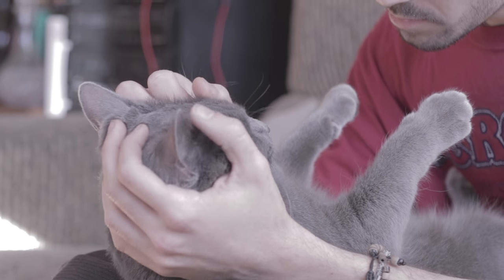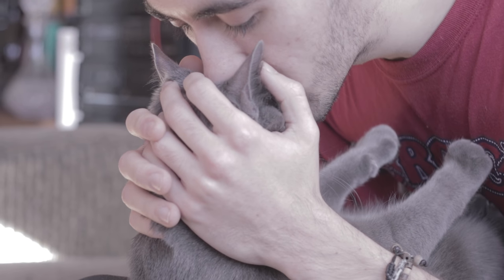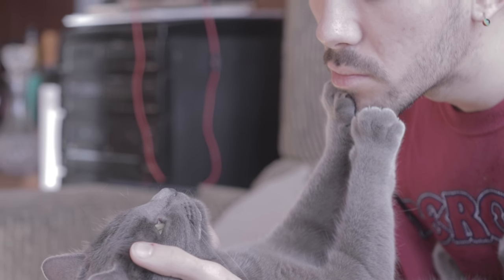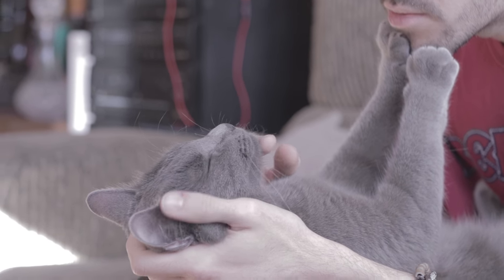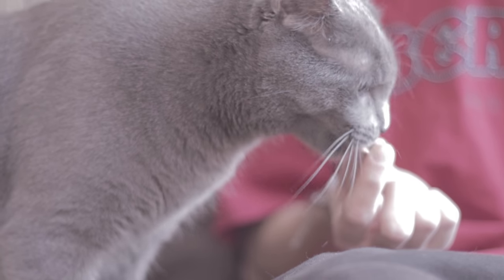Wrap your cat in a towel like a burrito without squeezing too much to make them easier to handle. Only do this with very agitated cats as it can often add to stress and anxiety. If possible, start this routine early when they are still a kitten. If your cat is very nervous, it's preferable to do short sessions over a day or even a week. It's important to make them as comfortable as possible. Don't force your cat if they try to bite or scratch you.